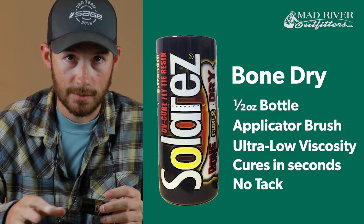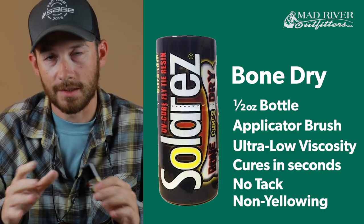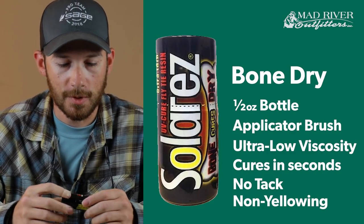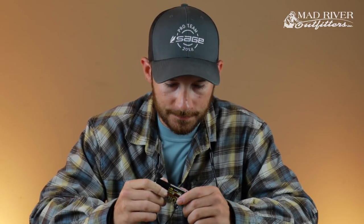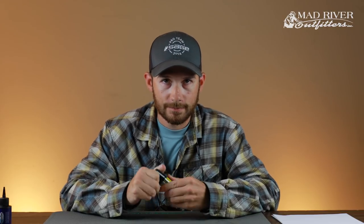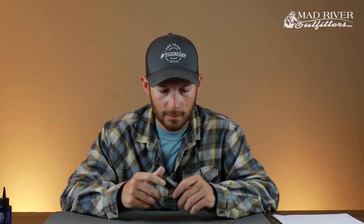Also, no tack whatsoever. You can put this on anything — with just about any decent UV light you're not going to experience any tack with the bone dry, or any of the products for that matter. It's pretty incredible. This half ounce bottle I've been working on for probably a couple of months and have maybe only used half of it, so it doesn't seem like a lot of product but it does go a really long way.